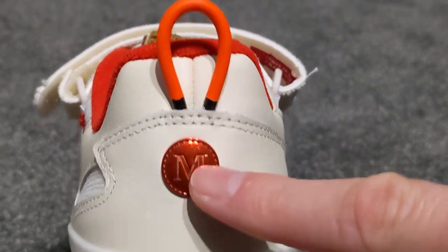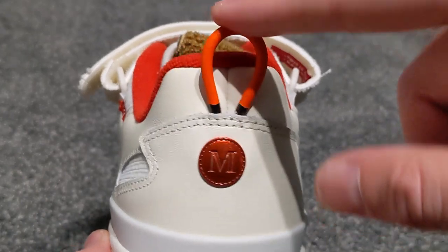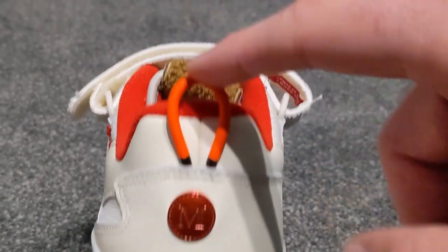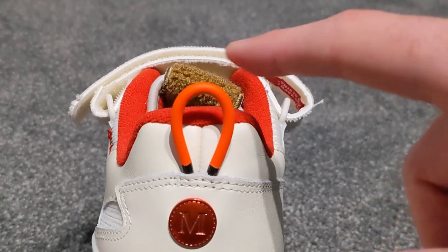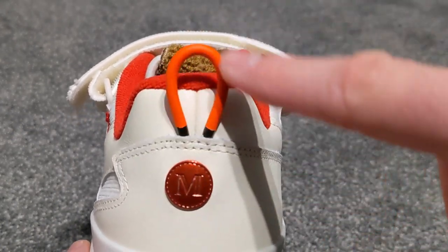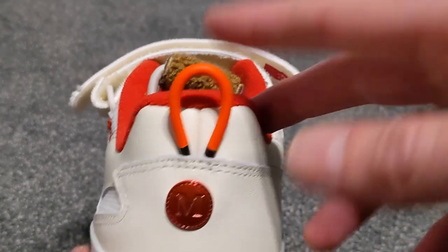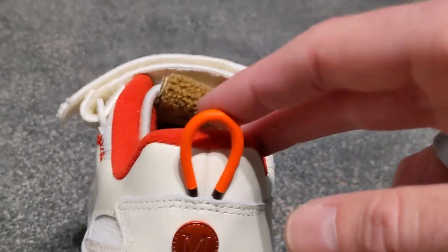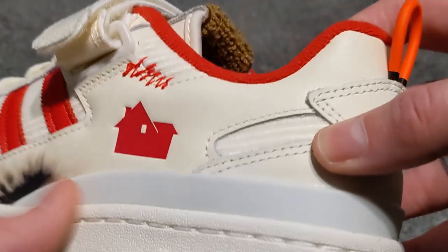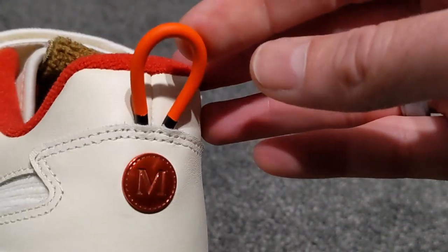I've read various reports that this is supposed to glow in the dark — I can confirm it does not glow in the dark. Whether it's supposed to or not is a different thing. This is the coal heater — I think it's a coal heater — that you put in a fire to heat up and make flames. Kevin McAllister puts it around the doorknob. But yeah, this does not glow in the dark, so whether it should or not, I don't know.